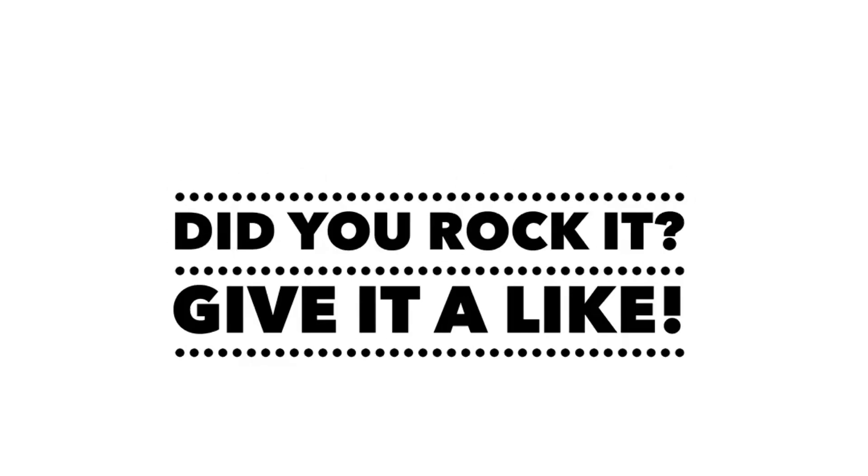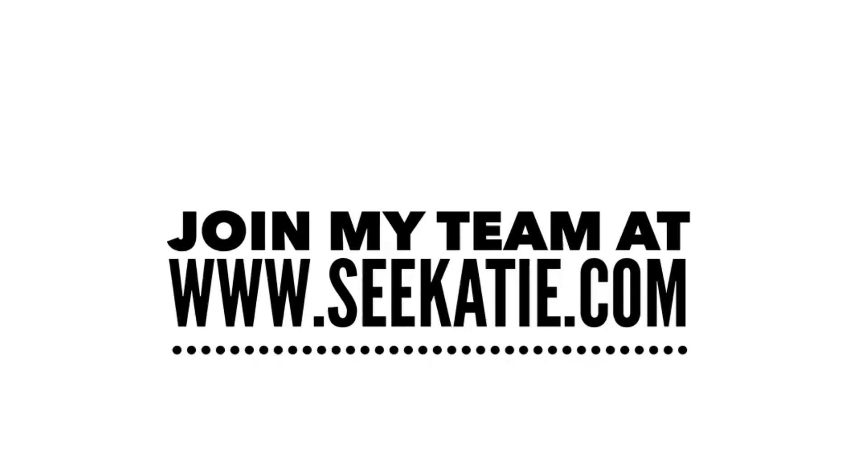Roll yourself up. Thank you for working out with me — I can't wait to see you at the next workout. If you liked this, click that little thumbs up button. Subscribe if you want to get new videos first. And you can join my team at www.ckadie.com. Thank you.